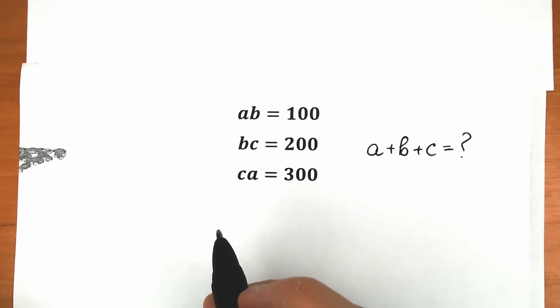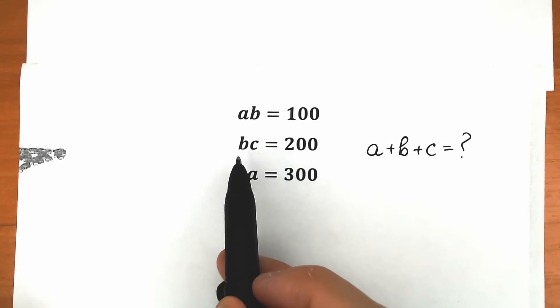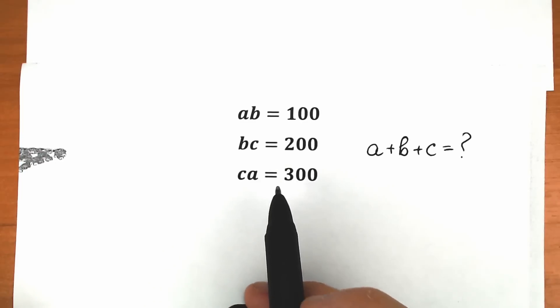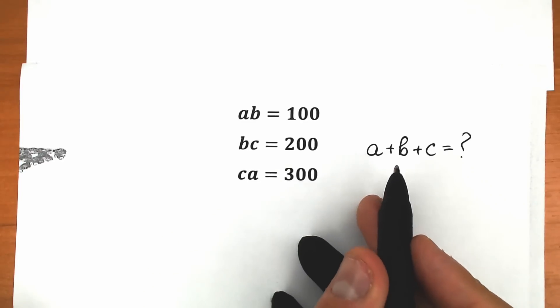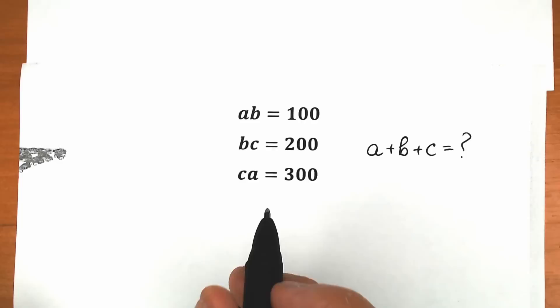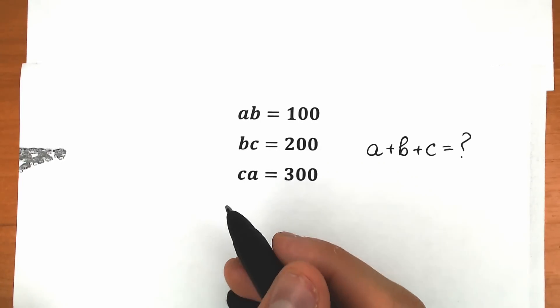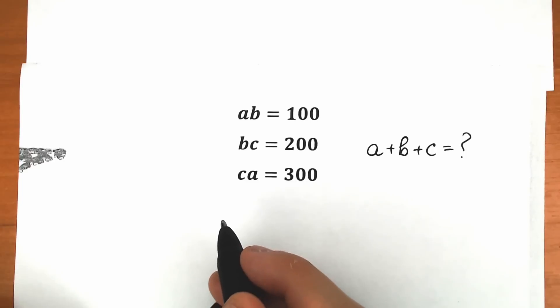Hello everyone, happy to see you here on my channel. I'm Mathematics, and today we have a really interesting challenge. A·B equals 100, B·C equals 200, and C·A equals 300, and we need to find the sum A plus B plus C. So let's do this right now. This is my approach — I want to see your approach down in the comment section. If you can solve this challenge by yourself, you can also write your suggestion down in the comment section.